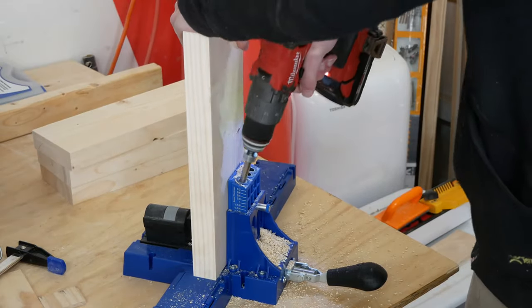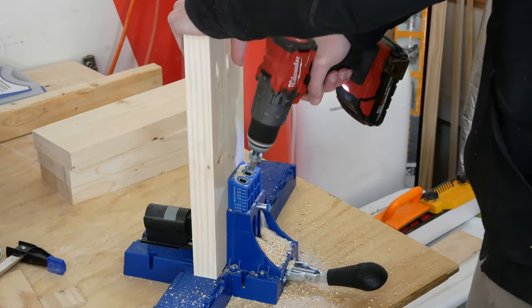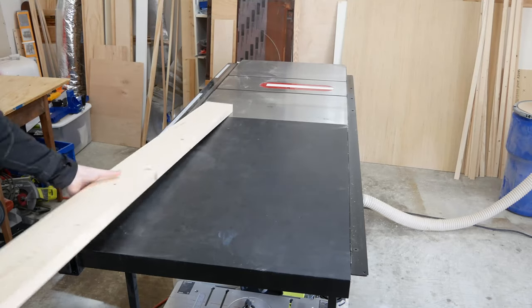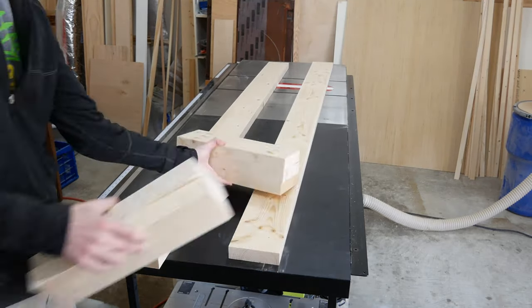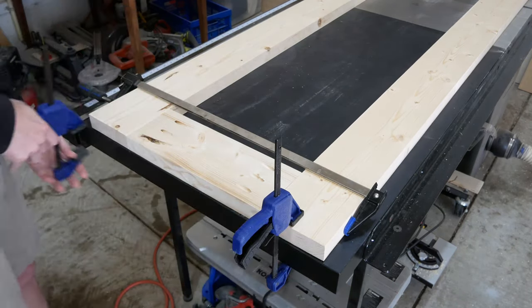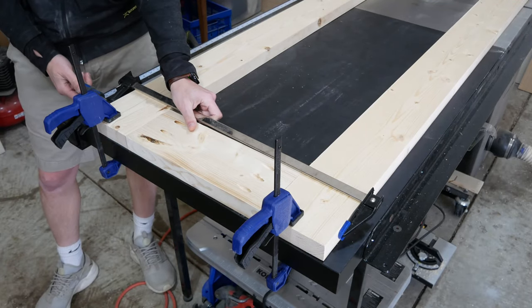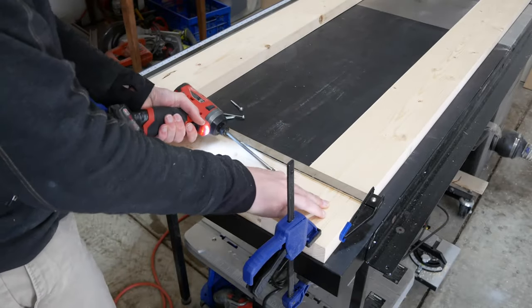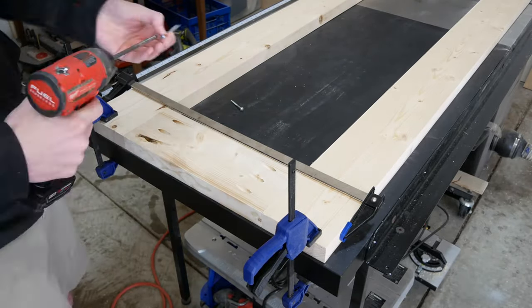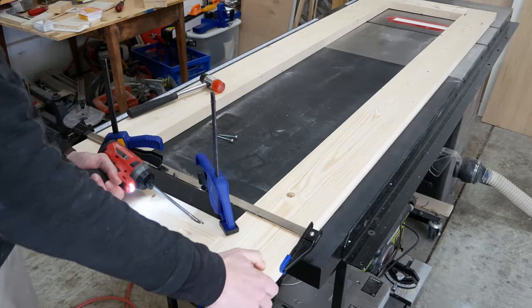I drilled three pocket holes in both ends of the back of each horizontal rail using the one and three eighths inch settings. If you didn't plane your pieces you'd use the one and a half inch settings here. In total for each door I have two stiles and five rails. With all the pieces cut I clamped one end of the door together and drove in two inch pocket screws to hold it together. If you didn't plane your pieces you'd use longer screws here. If your stiles are warped, make sure to lay them out so that they bow in the same direction — a slightly bowed door is still usable, but a twisted door is no good. Then I flipped the door around and screwed together the other end.